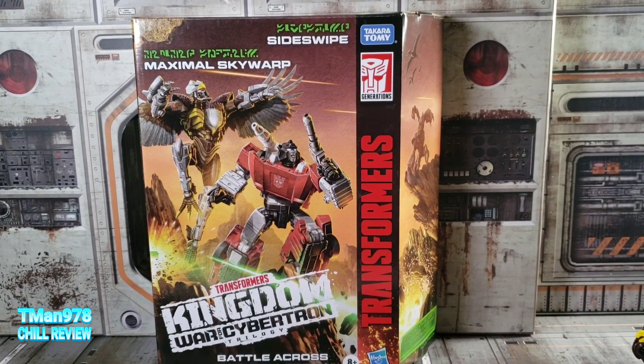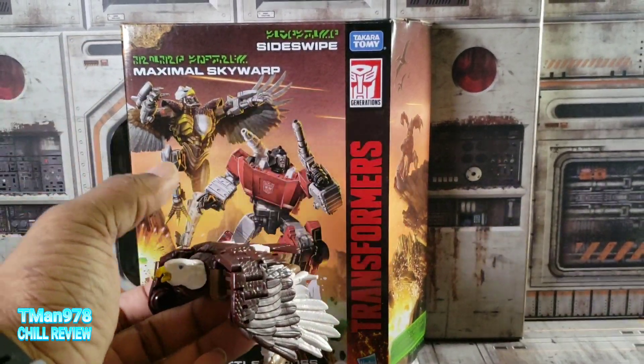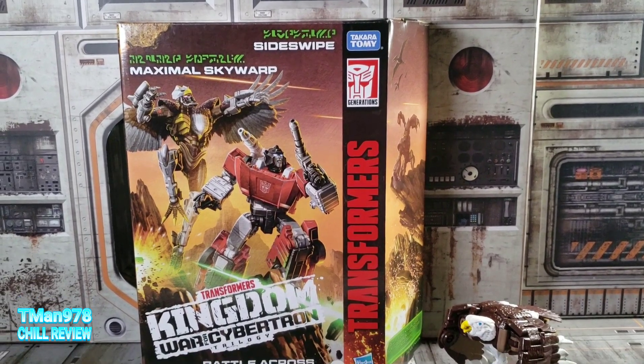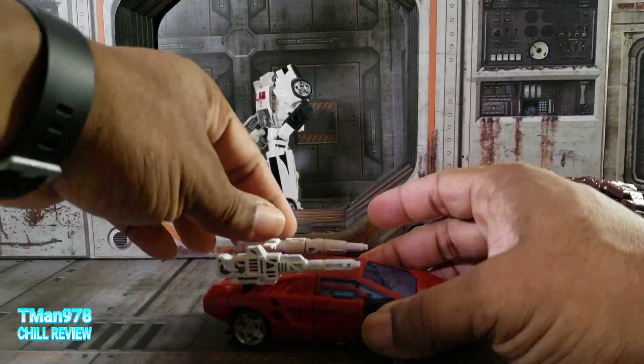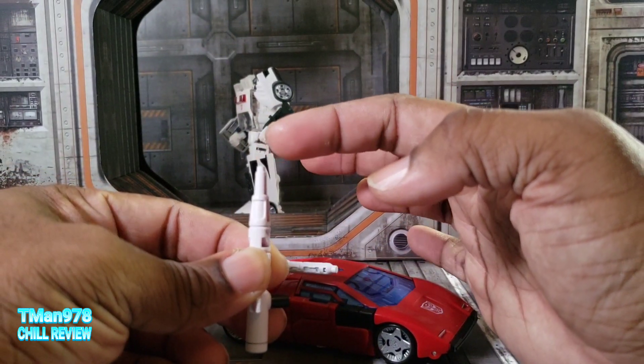The cool thing about this being a Battle Across Time set is that Sky Warp wasn't even in Beast Wars per se — he was in the Japanese version of Beast Wars. If he would have been named Prowl, this would have been the Beast Wars version, like I did in my thumbnail and opener.